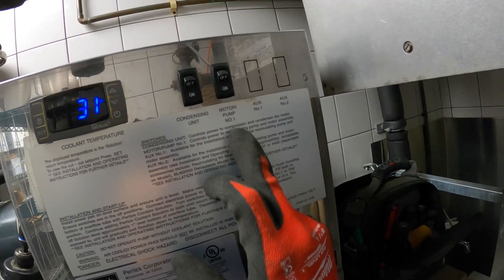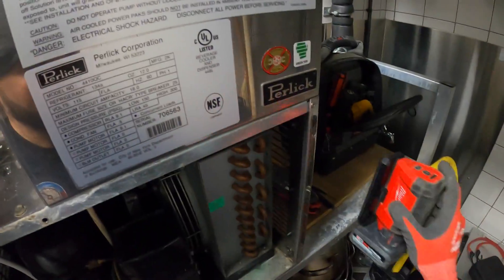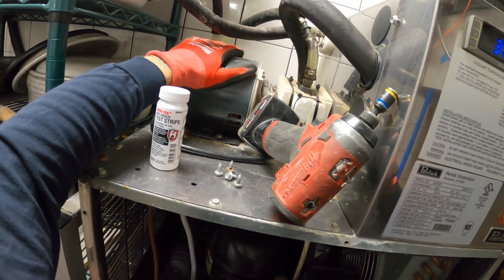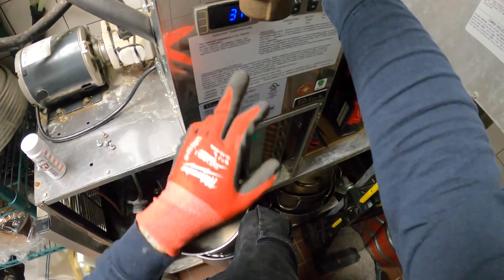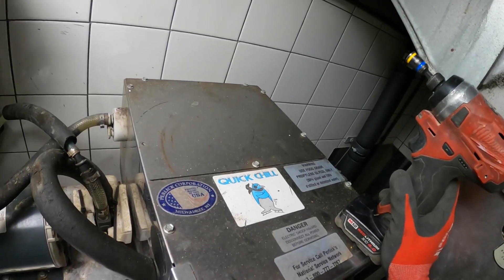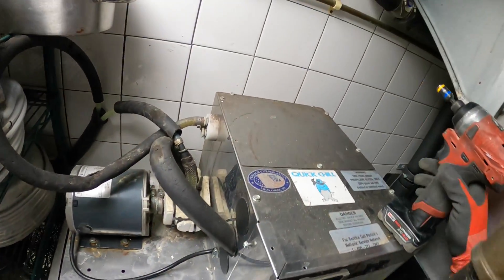There are two switches here — condensing unit and pump motor — they're just straight on or off. I don't feel this pump motor running at all. It's just hot and doesn't seem like it's running. Considering it seems to be at temperature, I'm going to check with the thermometer when I open this top piece up. There seems to be an issue with the concentration in here, the water level, or the pump — or a mix of all of them.